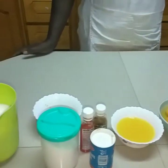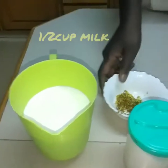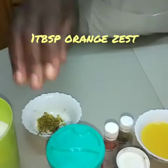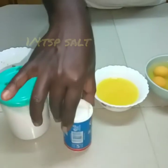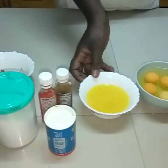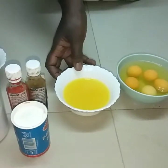For this we require the following ingredients: half a cup of milk, one tablespoon of orange rind, a quarter teaspoon of salt, a quarter teaspoon of bicarbonate of soda, and one cup of freshly squeezed orange juice.